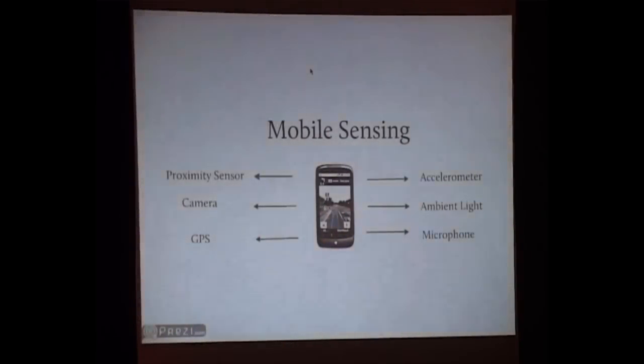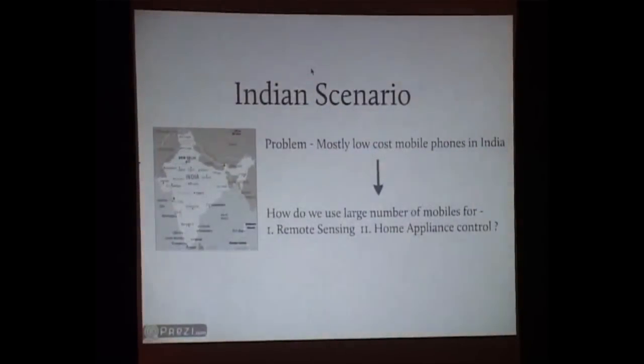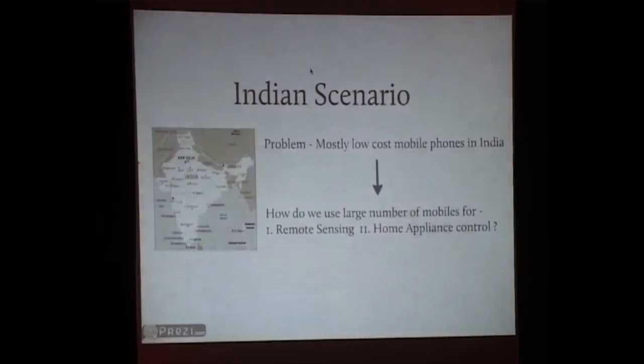I decided to make something out of it, but the only problem I faced was that I always wanted to focus my research on India — on the rural scenario, on low-cost environments. The problem in India is that although many of us carry smartphones, the majority of the Indian mobile population is in towns, suburbs, rural India, and among farmers. They don't have high-end phones — they just have low-cost phones, and on those phones there is no programming environment and hardly any sensors. But the sheer number is about 400 million, so you can do so much with those phones.